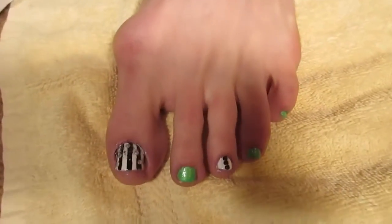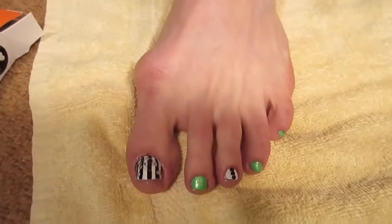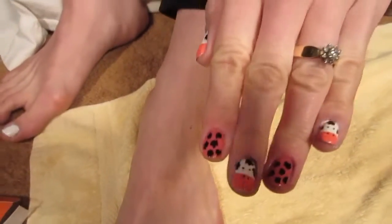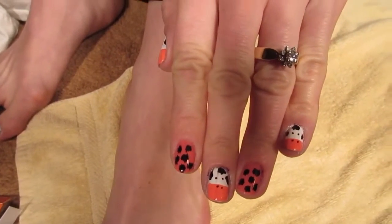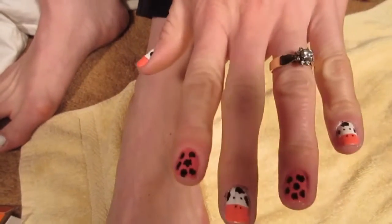Today I'm going to show you two nail tutorials. The first one is this lime green and stripes design for your toes, and the second one is a cute cow manicure. Let's start with the stripes and the lime green first.